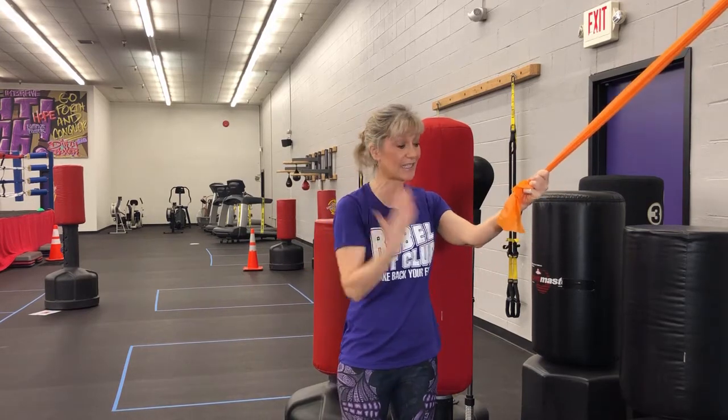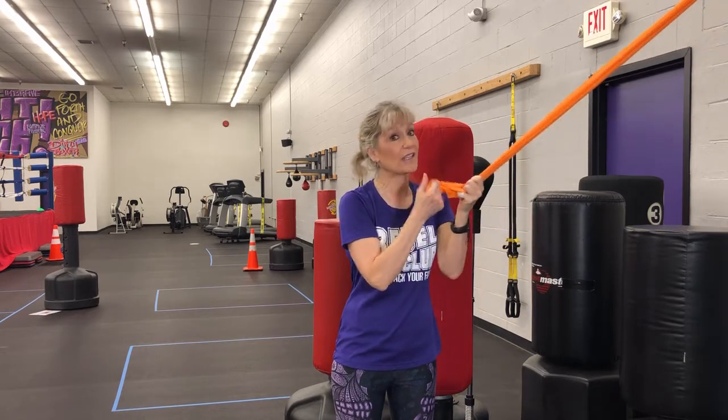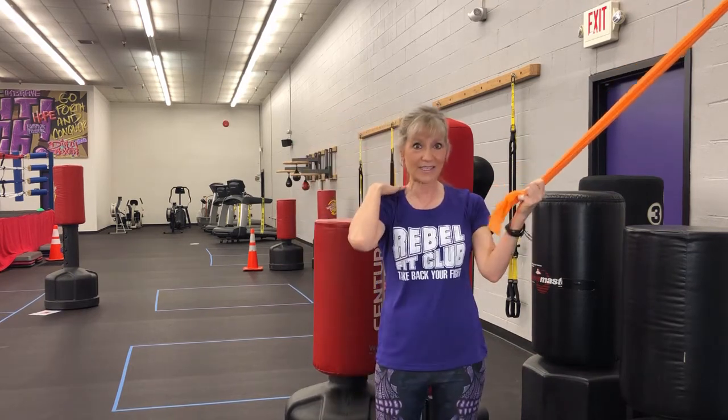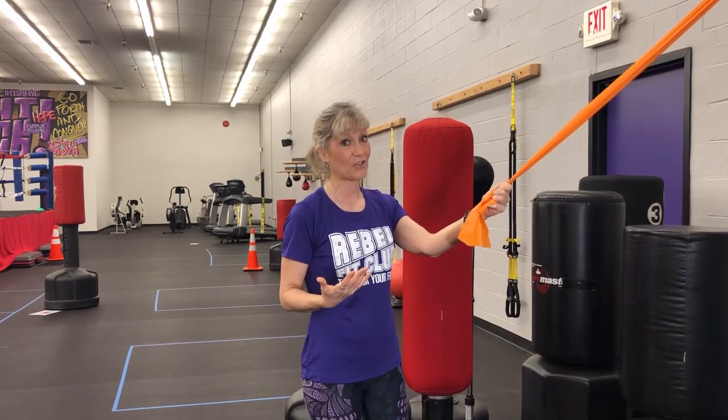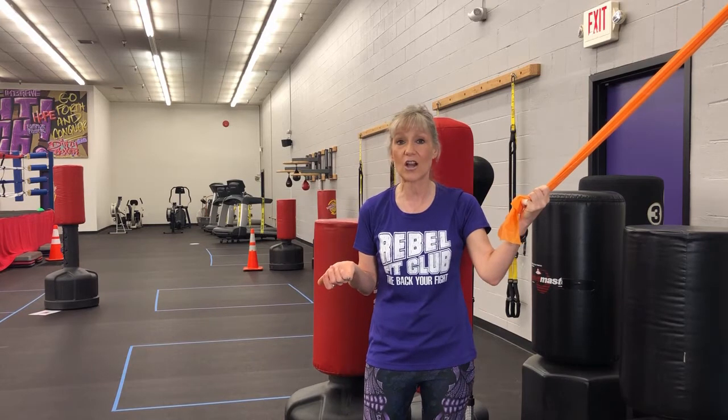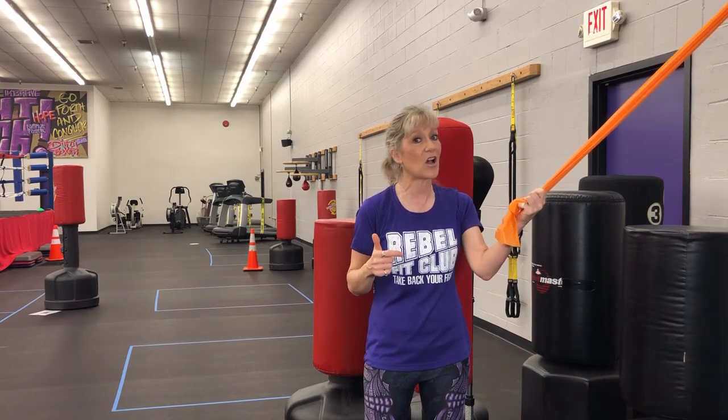That is my quick hit for today. Again, you can do this standing or seated, and you can do it in your home. Use the lightest band that you have. Experiment with it a little bit, but I guarantee you will feel this in your upper back and it will help your posture. Thank you so much for listening. Hit the subscribe button and go to our website at rebelfitclub.com.